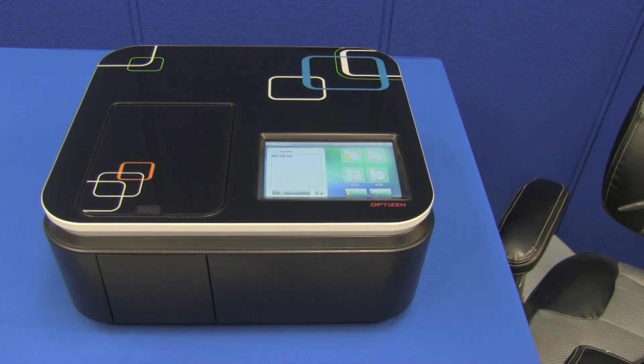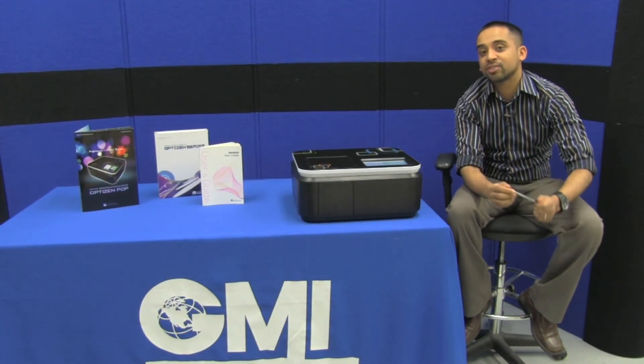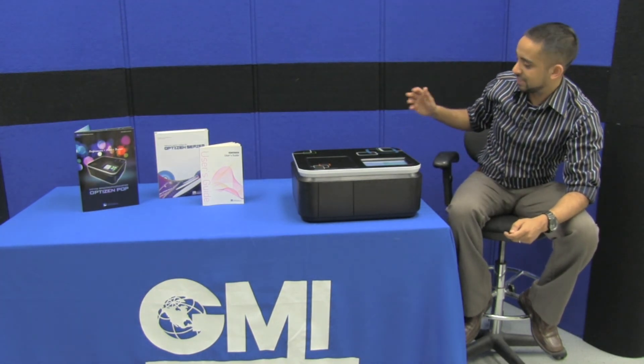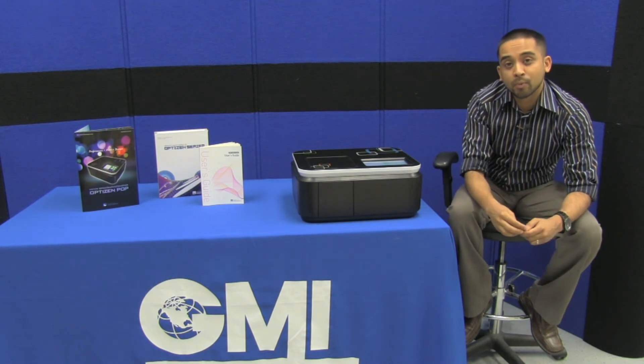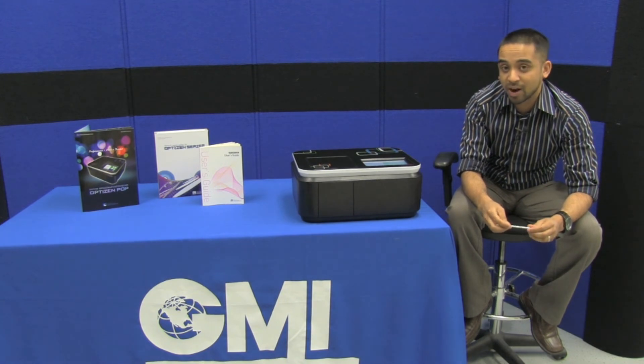The moving parts are fully quartz covered to protect them during operation. The makers of the Optus and Pop clearly invested a lot of time and effort into creating this very modern, sleekly designed, smart instrument. With industry-grade features at a very economical price, it really is a quite nice instrument.